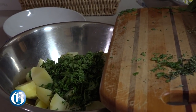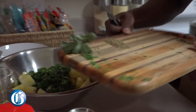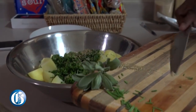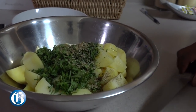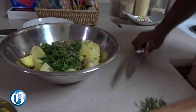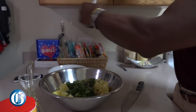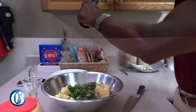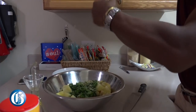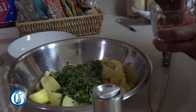This is rosemary, and some dry oregano that I have. This is some sage grown in my yard. Then I'm gonna add a little bit of white pepper and red clay salt to it.